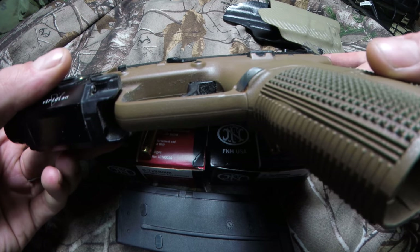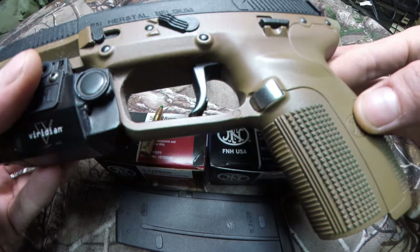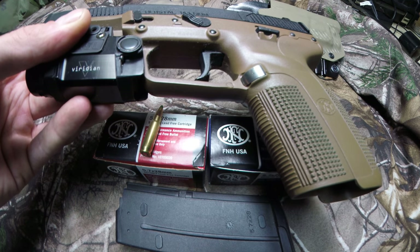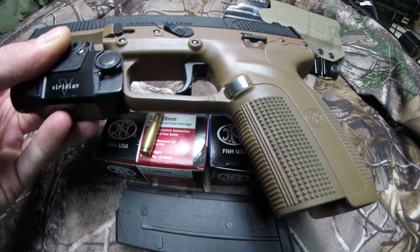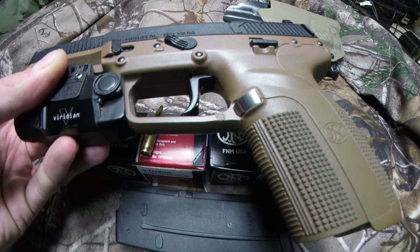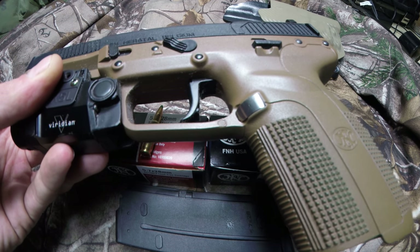Most FN5-7s have a very pronounced mag release button. Notice mine's kind of silvery and the stock ones are black. I kept accidentally dropping the magazine while driving — just from the pressure of my seat and body between the gun and the holster, the button would pop. Anyone who owns one of these will tell you that instantly renders the gun inoperable, because it's got a magazine disconnect. So no magazine fully inserted, no shootie.